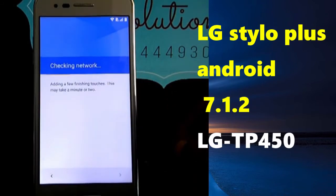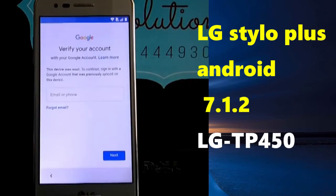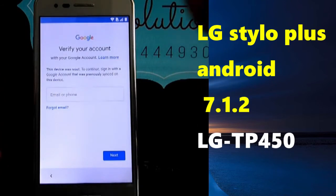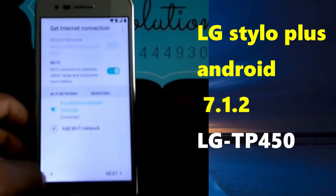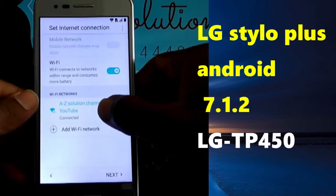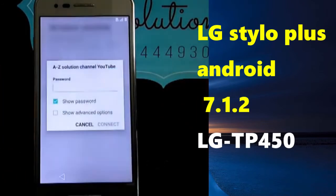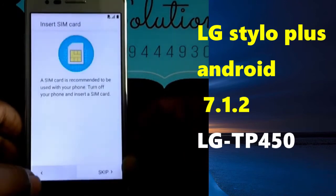Stay with us. As you can see on the screen, we have our device that was reset with a hard reset, and it has an account on it. We are going to bypass it. I'm going to show you a few steps without any internet connection — as you can see, I don't have any internet connection right now.